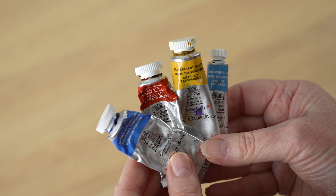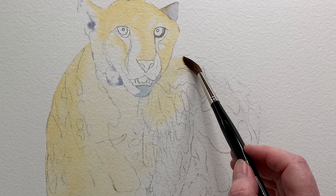I used my favourite paper, Arches 300 pound cold press, and Winsor & Newton watercolour paints. I used only four colours: French ultramarine, burnt sienna, some transparent yellow on the eyes, and a small amount of Antwerp blue in a few places.